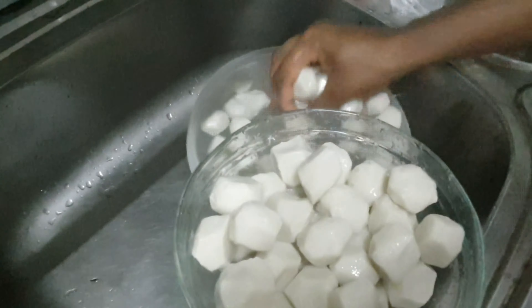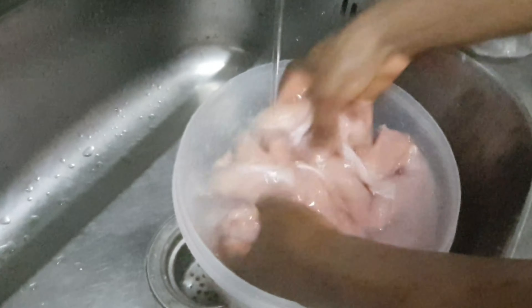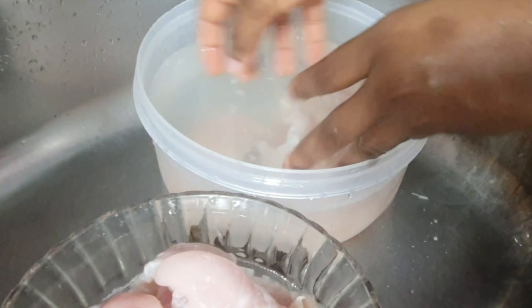First up, we're going to be preparing our fish balls. As you can see, I'm washing the fish balls and prepping them. Then this is our chicken fillet — I'll wash and cut it into little chunks because we have a lot of people in this house, so I cut it into chunks and prepared it ready to cook.